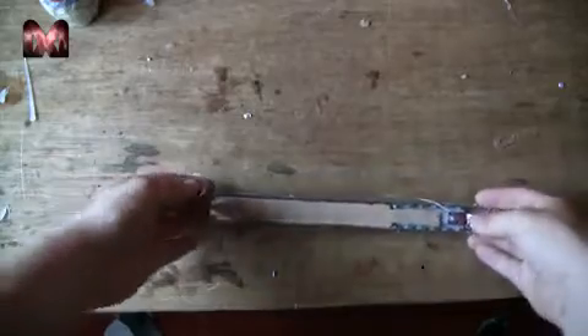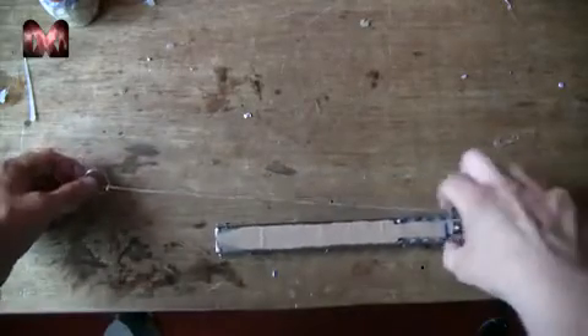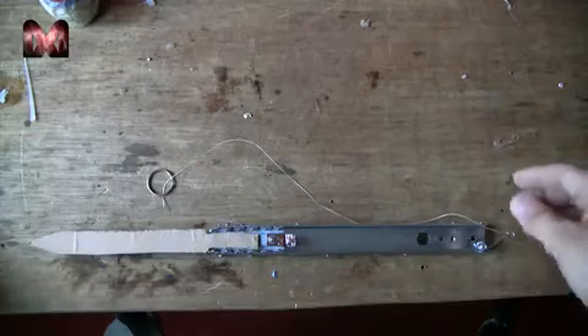Then attach this to your pinky and you are ready to use. I have cut out a blade out of cardboard just to demonstrate — so you can pull this and the blade goes out.